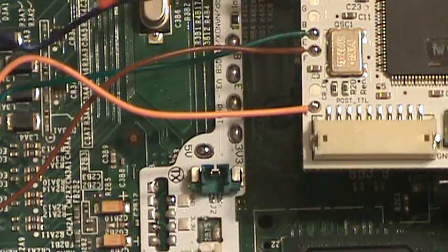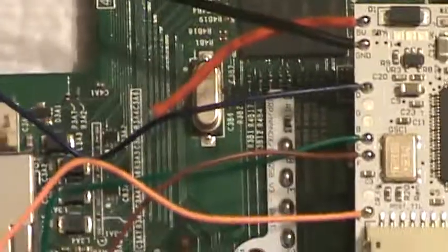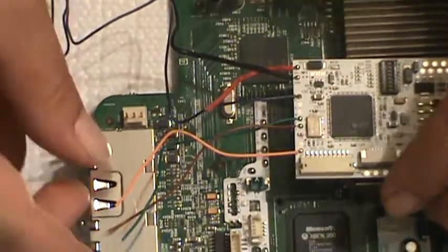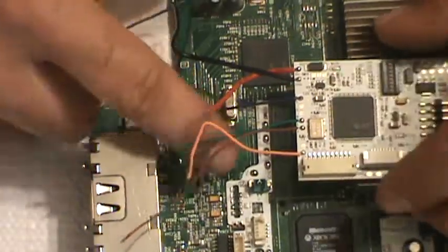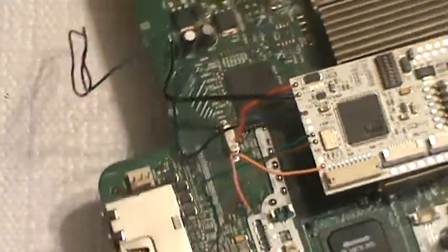Our blue wire is going to stay long for the time being. So I trimmed my orange and my green down to the same length as the brown, and these are going right over here. The QSB is labeled — it tells you what wires go where.